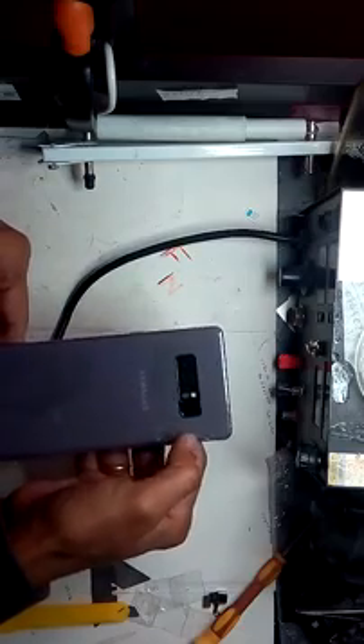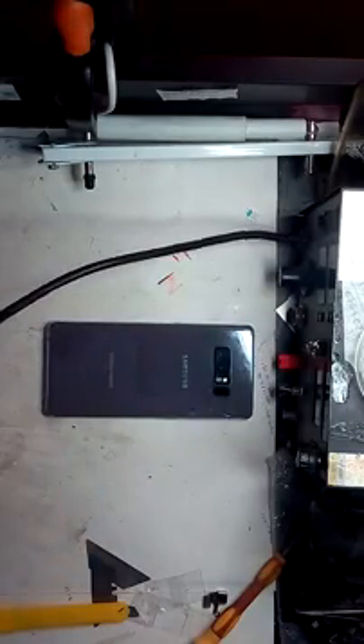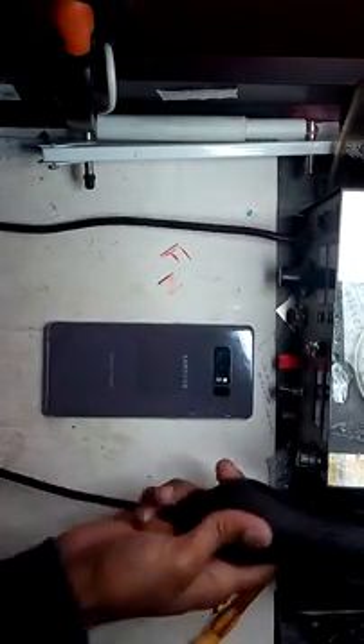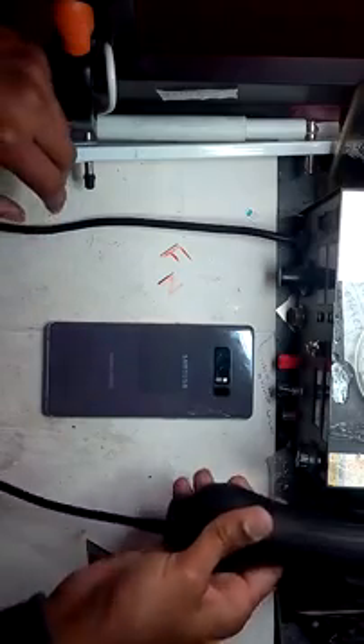It's slightly on the right hand side, so be careful about that. Try to open from the left hand side so you can save your flex and fingerprint as well. Let's try - first off we have to open the phone.